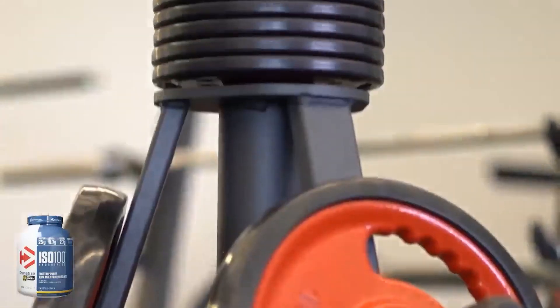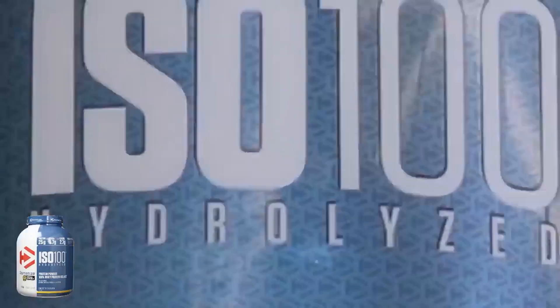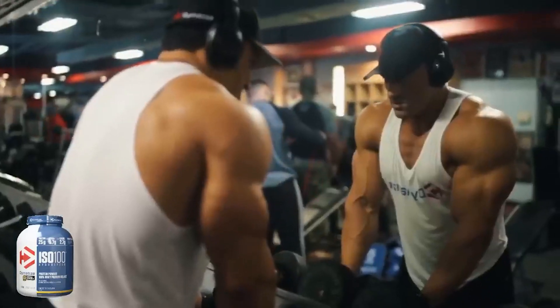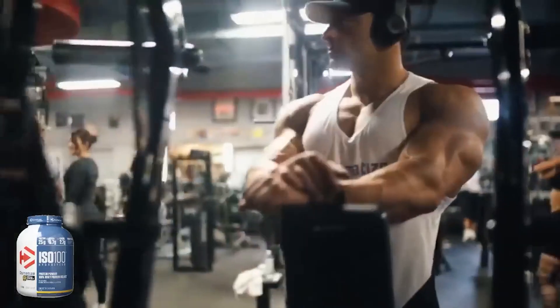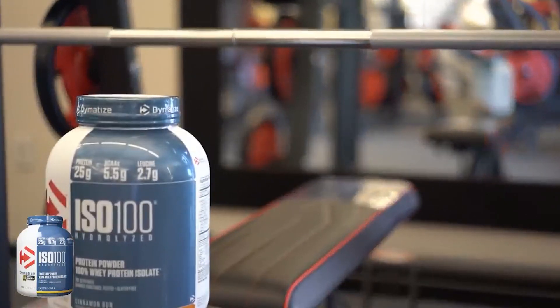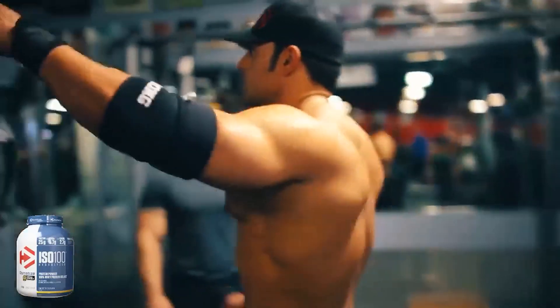Dymatize Nutrition says ISO 100 is a fast-digesting, hydrolyzed, 100% whey protein isolate, available in tons of flavors and developed with proven amounts of protein and BCAAs per serving. It tastes good considering how nutritious the product is, but it's not surprising that this product doesn't taste amazing.